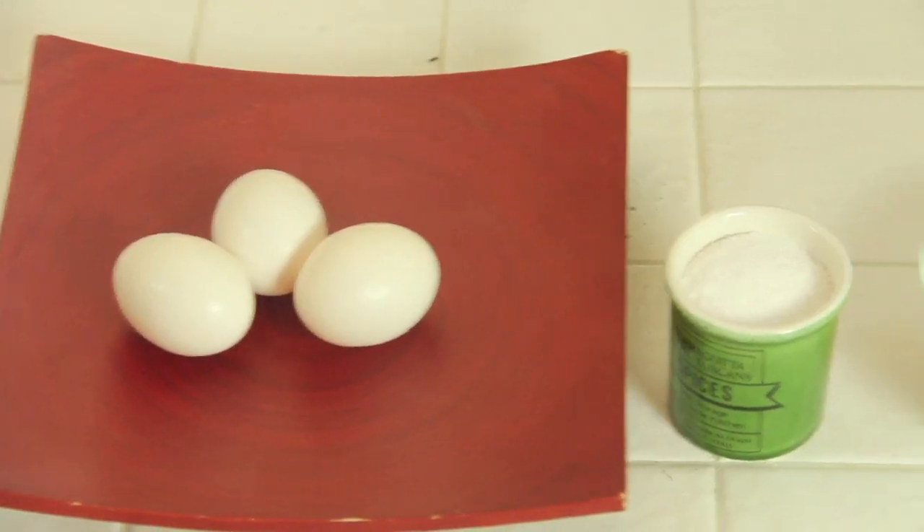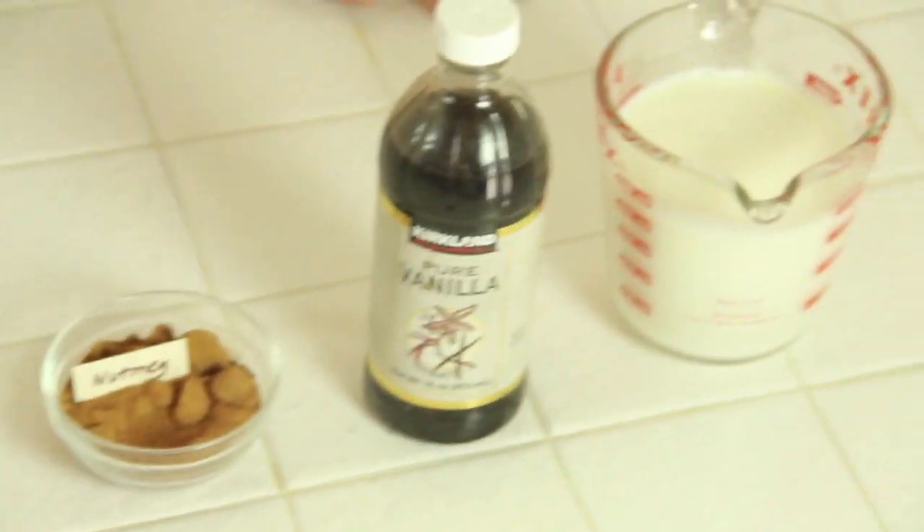All you need are three eggs, salt, sugar, nutmeg, vanilla, and milk. That's it.